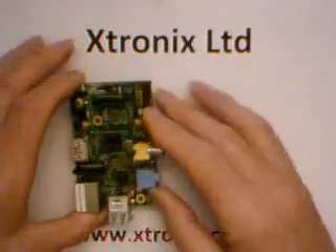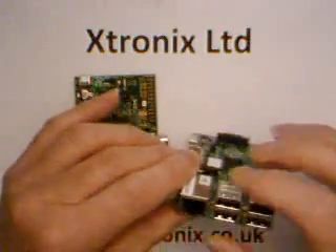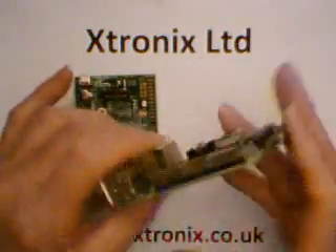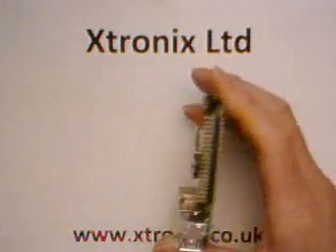Then the Raspberry Pi Foundation introduced the B+, and they've made some changes. There are two USB stacks, but more importantly, the GPIO connector is now 40 pins and not 26 pins.